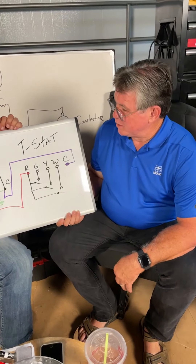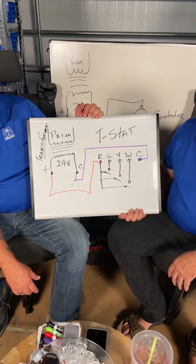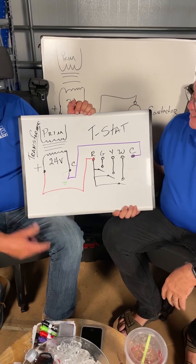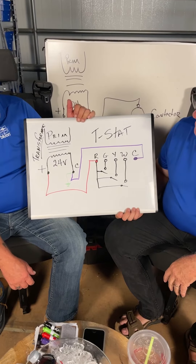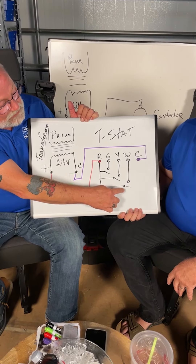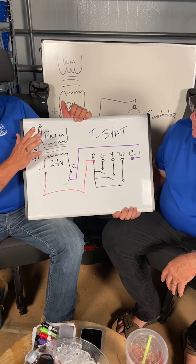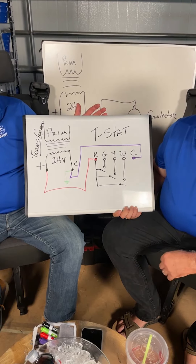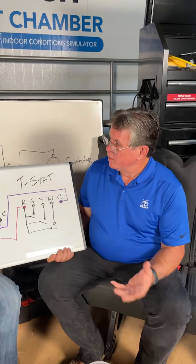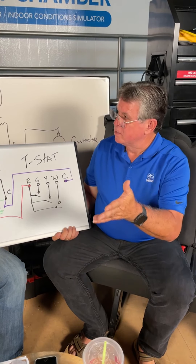Once you ground the common side and connect it to common, that's the common side. But a lot of manufacturers don't actually ground their transformers on the low voltage side. We're starting to run into an issue we had with doing higher voltage work — people want to reference to ground, and you can reference to ground for certain things.